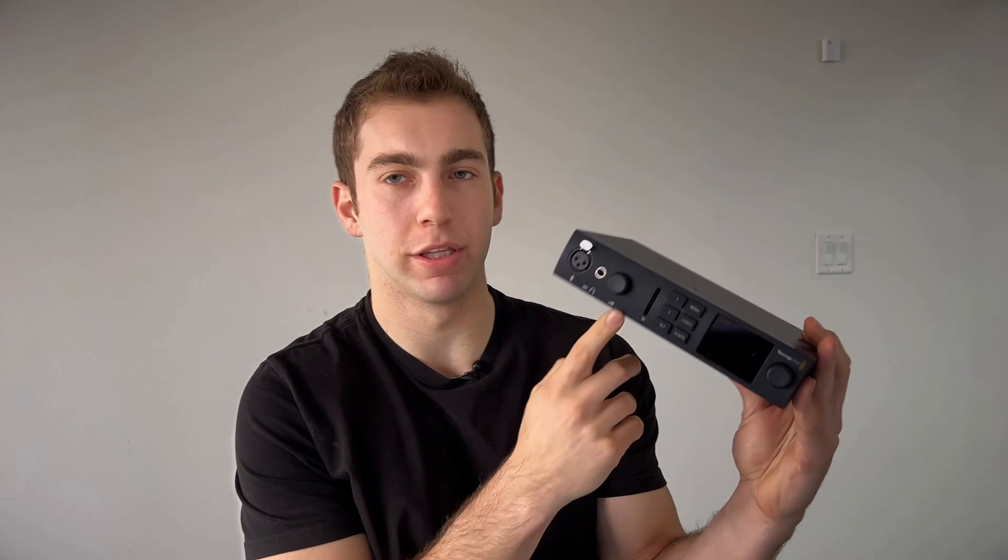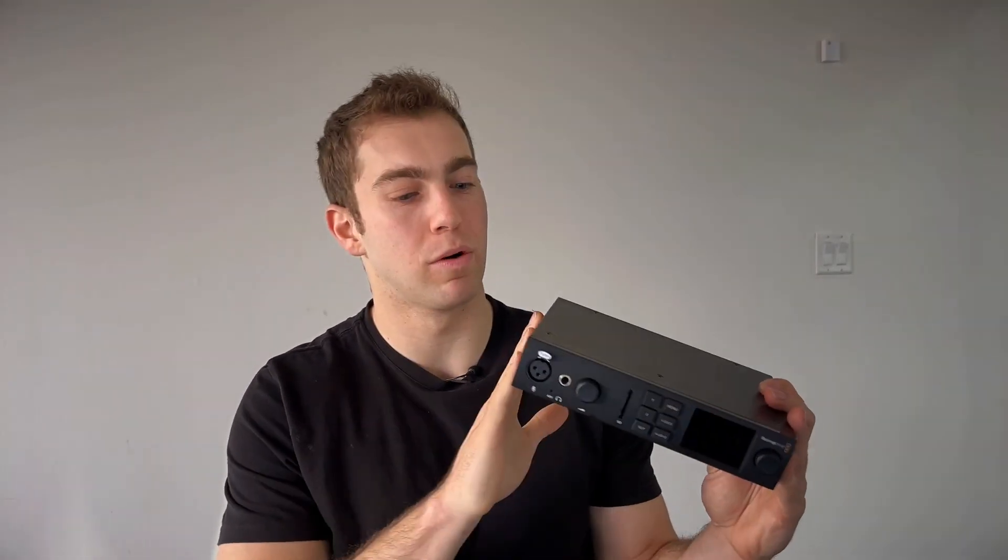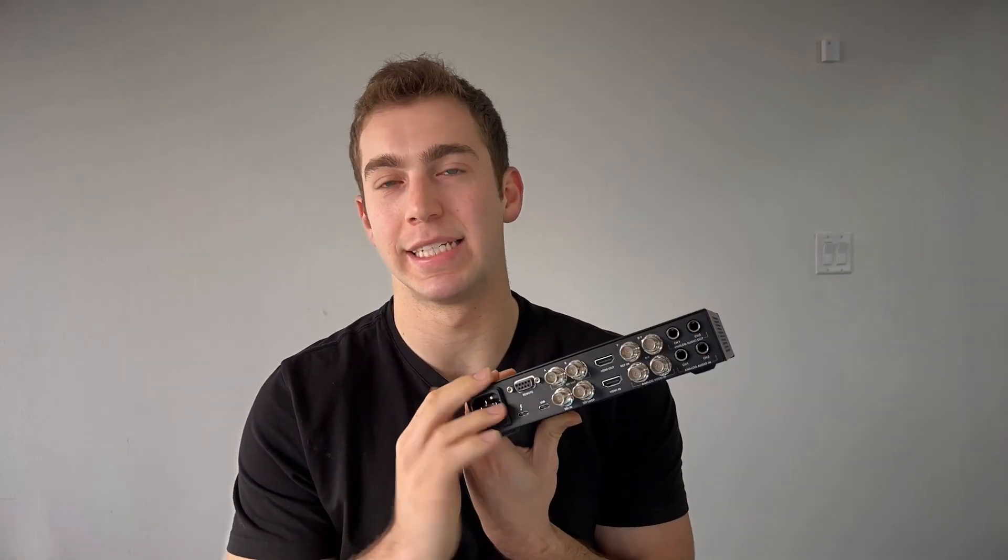My recommendation: bang for the buck, go with the DeckLink in the Sonnet enclosure. You want reliability and ease of use, go with the 4K Ultra Studio. You're paying a little bit more — $1,000 for the Ultra Studio versus about $850 for the DeckLink setup. Yes, it is more and you're getting technically fewer IO ports, you can do a little bit less with it — but if consistency and reliability is what you want, let that be known.